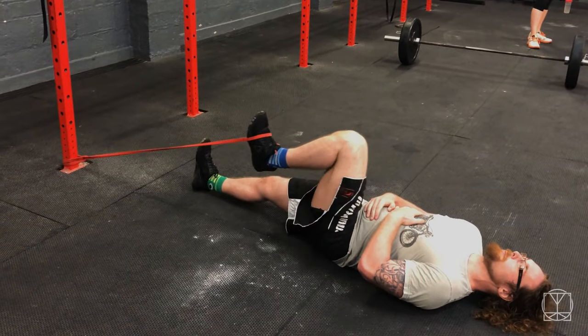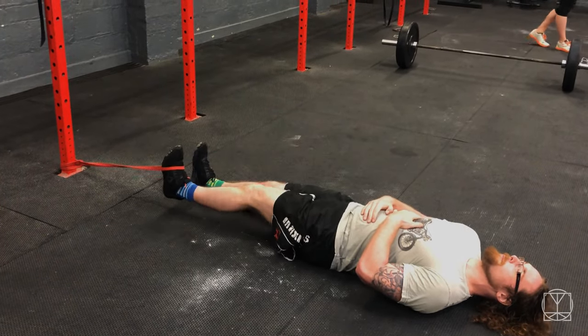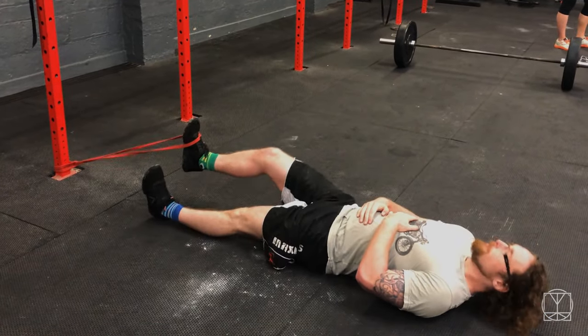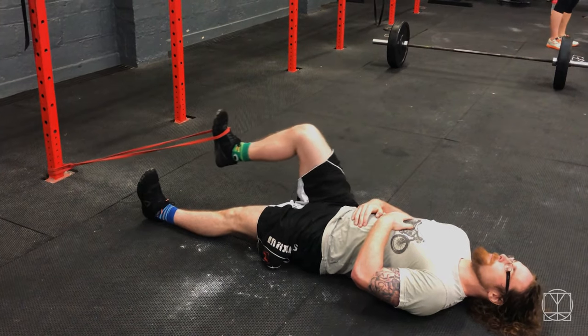If you need to regress this drill further, you could lie down and go through hip flexion that way. There are benefits to that, but ideally I'd want you to build up to the standing variation until you find it incredibly easy.